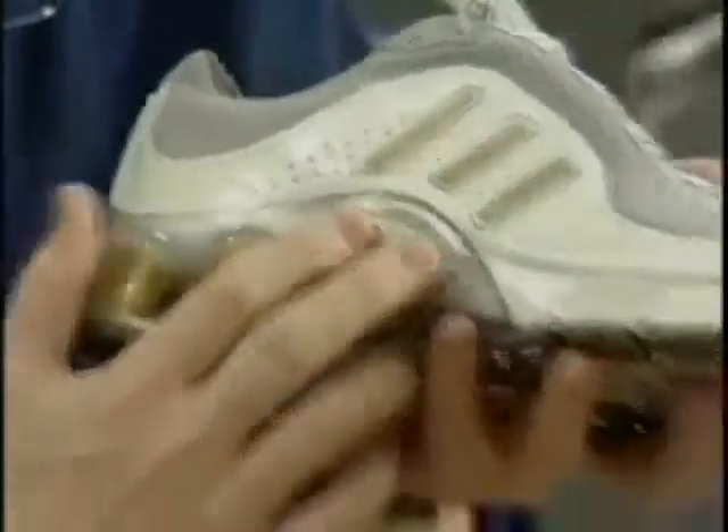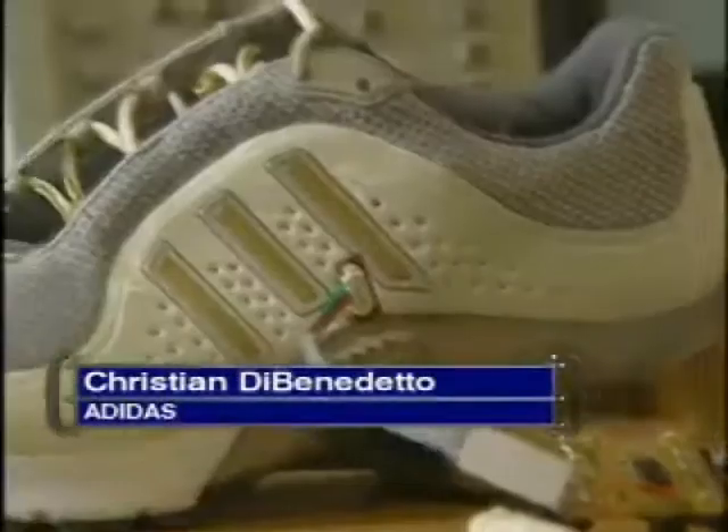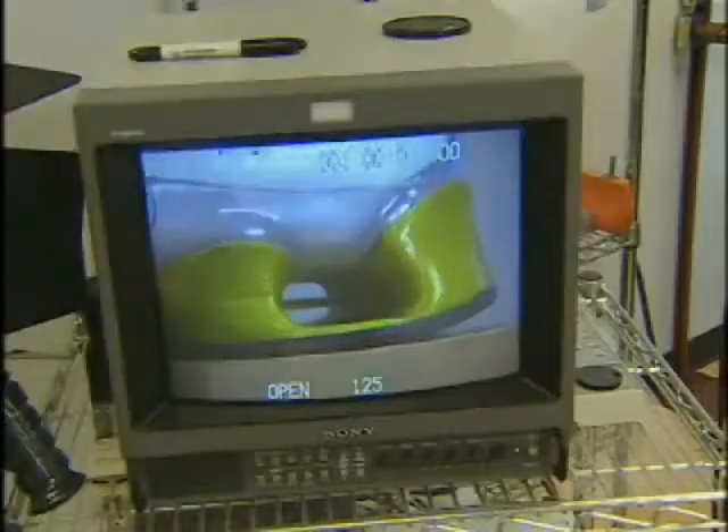This is how you turn it on. You're seeing it for the first time — the Adidas Intelligent Running Shoe. This is a huge step forward for the industry. What the shoe does is basically adapt to the individual that's wearing it, and give them the appropriate cushioning all the time.